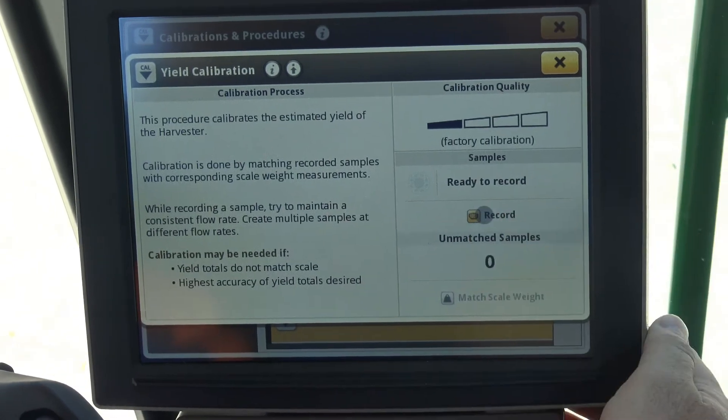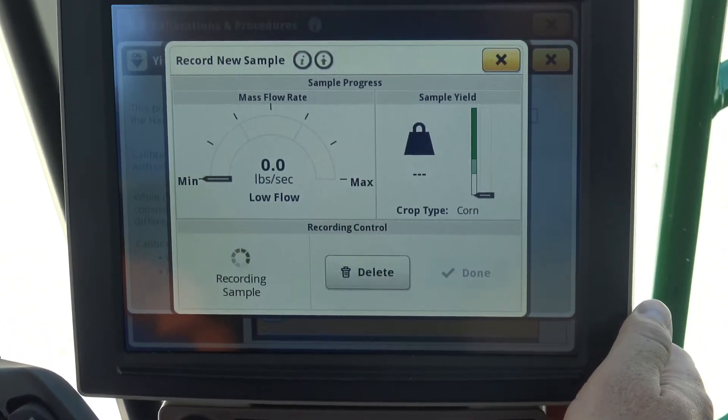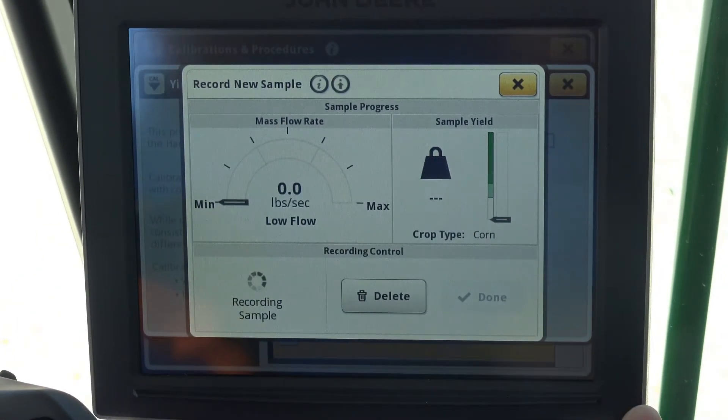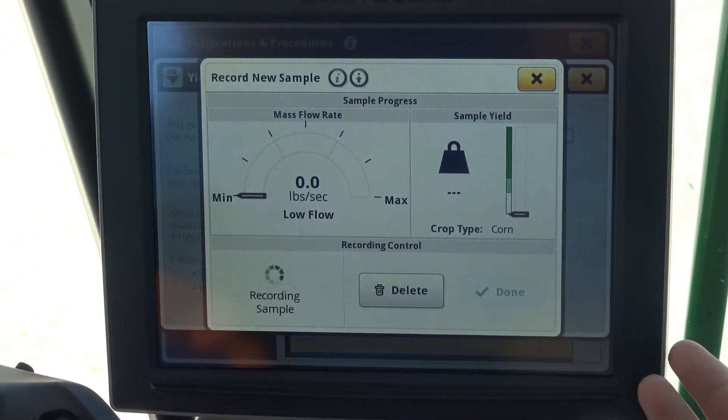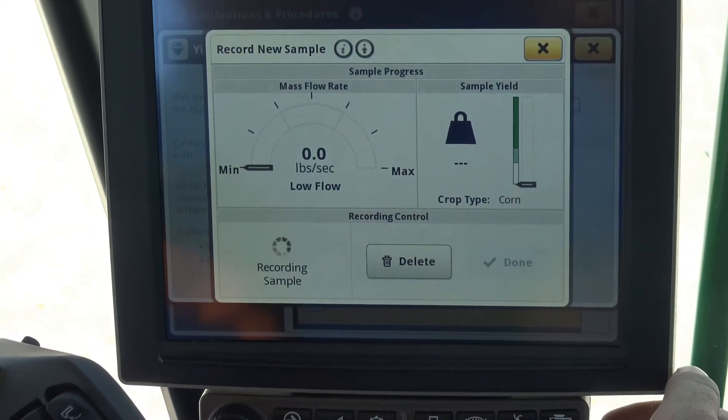Once we get to yield calibration, we simply push record and push start. Once we start that calibration load, it's going to wait for that load to come across. Once that load is complete, we hit done and it logs into the calibration management screen.